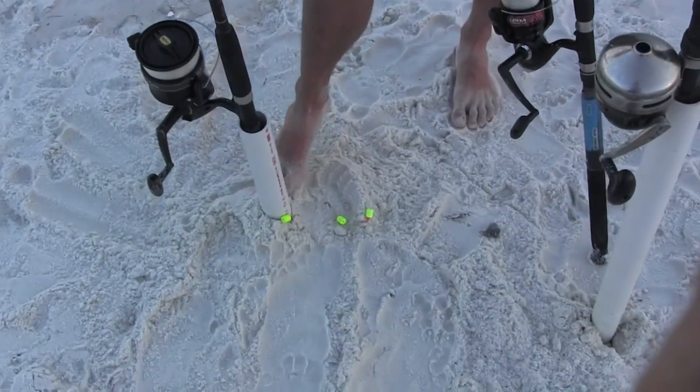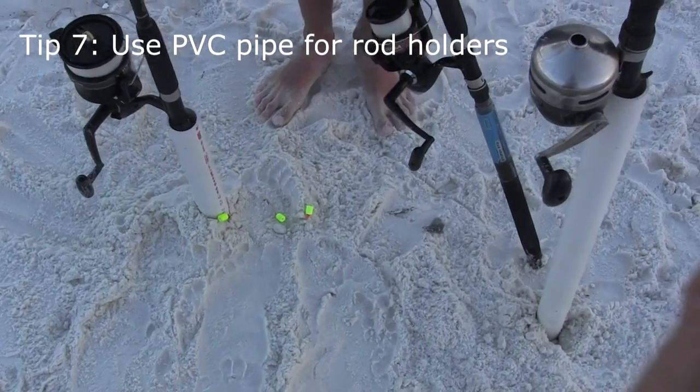Right here I have two other poles and just a little piece of pipe to keep them up as a rod holder.